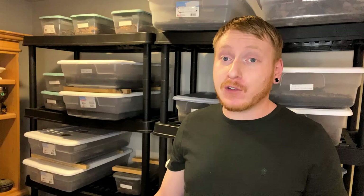Welcome back everyone to another episode of Big Red's Isopods. This week we're going to be doing another one of our monthly feedings, but this time we're going to be taking a look at our Cubaris species. So without further ado, let's get into it.